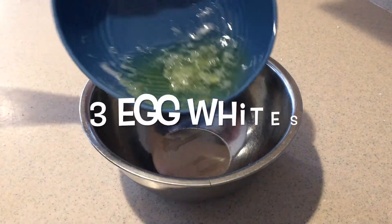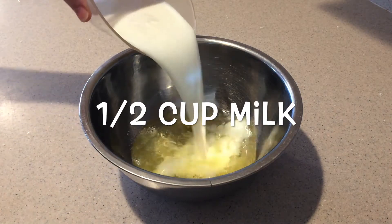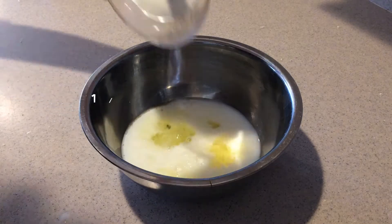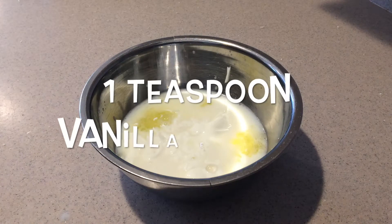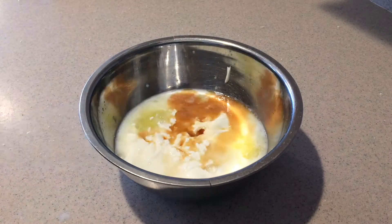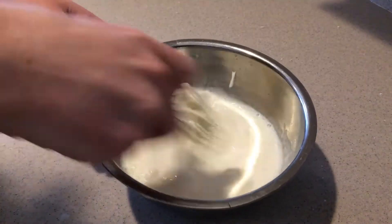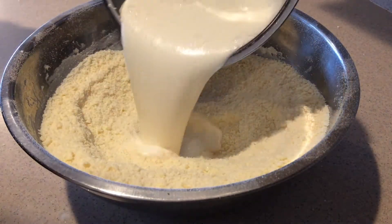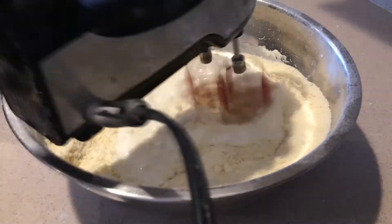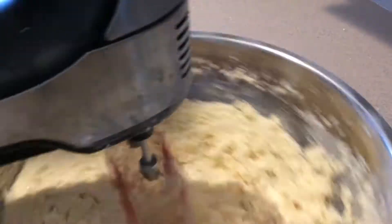Then in a small bowl, add in the egg whites, milk, sour cream, and vanilla extract, and whisk them together until they're well combined. Then add the wet ingredients into the dry ingredients and mix them in on low speed until they're just combined. Be sure not to over mix the batter.